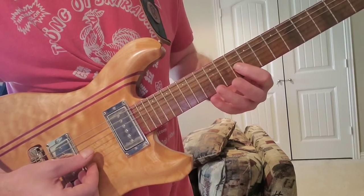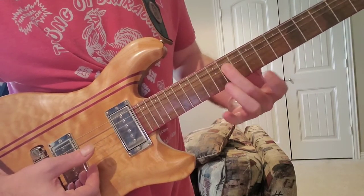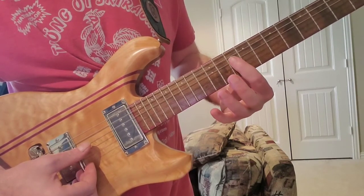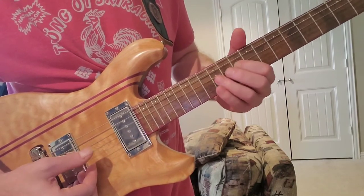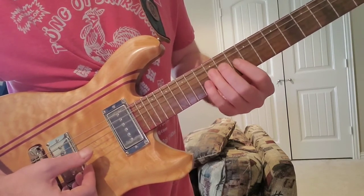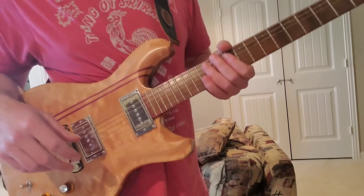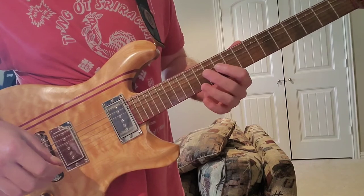And then instead of landing on 12, he lands on 11. Every other time, he starts the phrase on 10 on the D string. With accompaniment, it sounds like this — I'm just going to start here instead of 12.